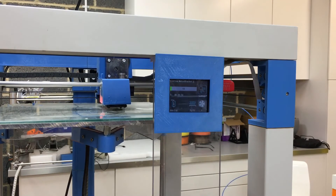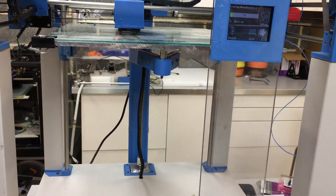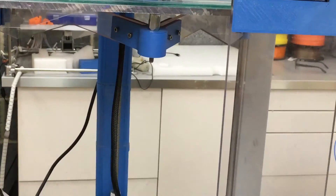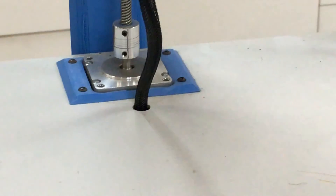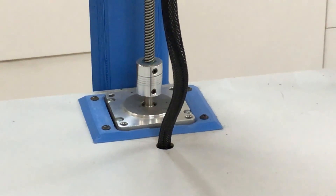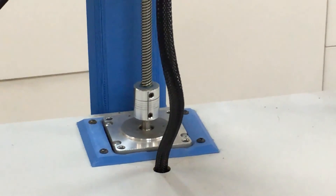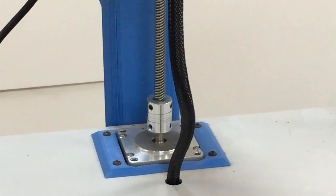I'm just going to move the camera down onto the Z axis so you can actually see the Z rod rotating — I'll zoom in a little bit there. You can see the Z axis is moving; that's it doing the auto tramming to ensure that the print is actually being printed correctly.